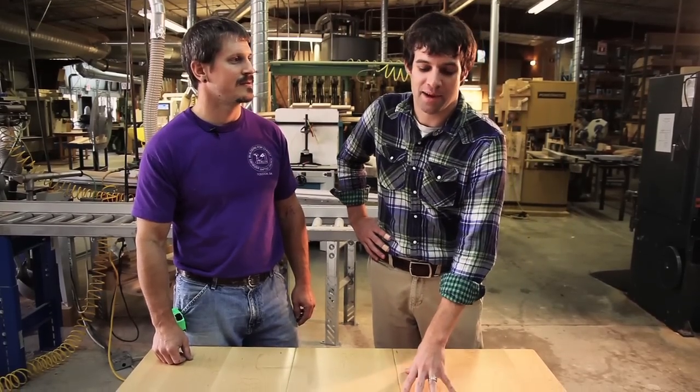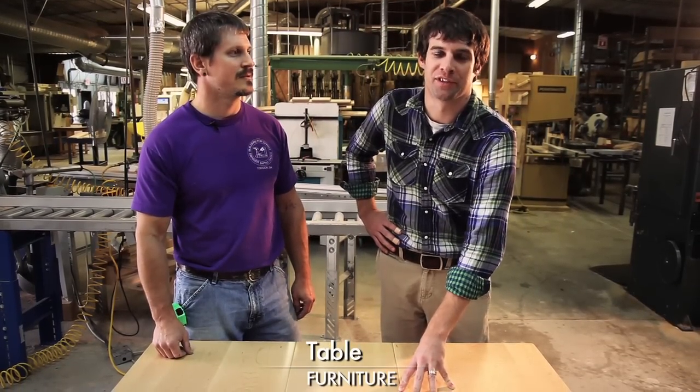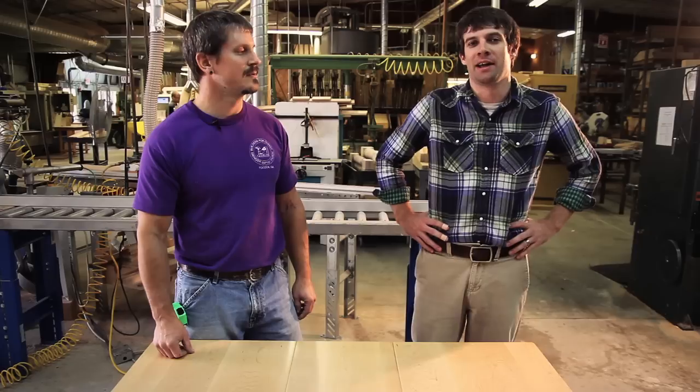What we're going to be doing today is putting together a table with one of our sets. It includes a slide, the apron, and four legs that we turn right here in our shop.